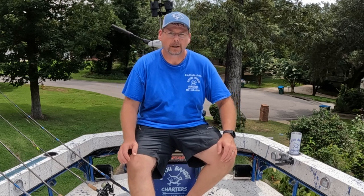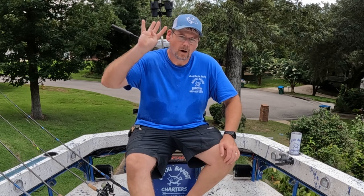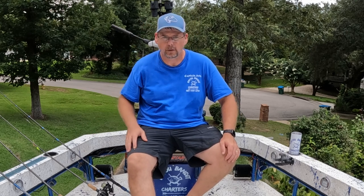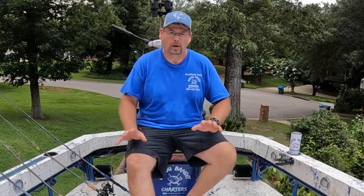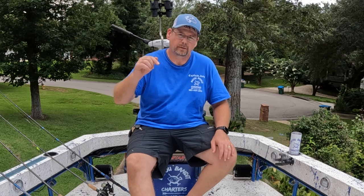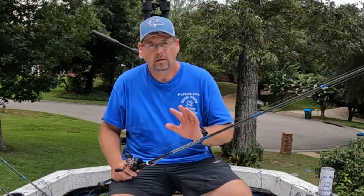What's up everybody? Welcome back to Bayou Bandit Charters. On this week's episode, we're going to go over the only four rigs you'll ever need for targeting flounder — three for artificial, one for live bait. If you love inshore saltwater fishing along the Alabama-Mississippi Gulf Coast, give my channel a subscribe. I've got tons of flounder fishing content on my channel and more to come.